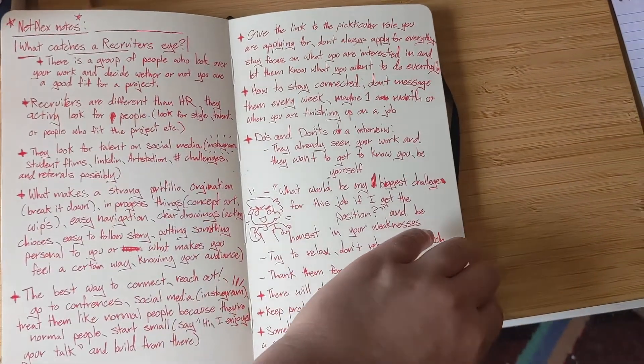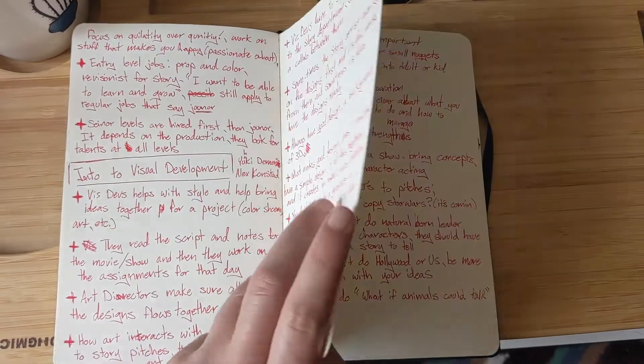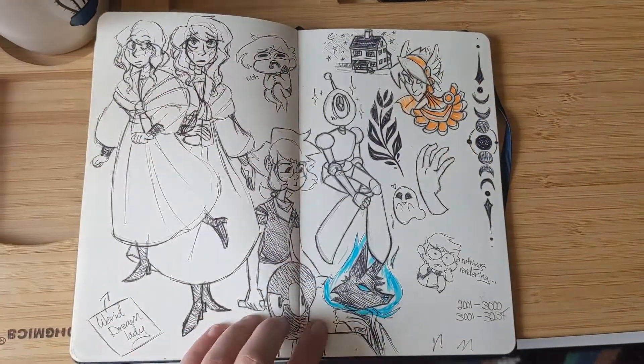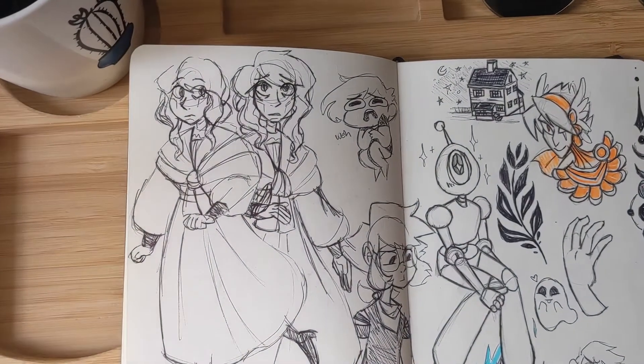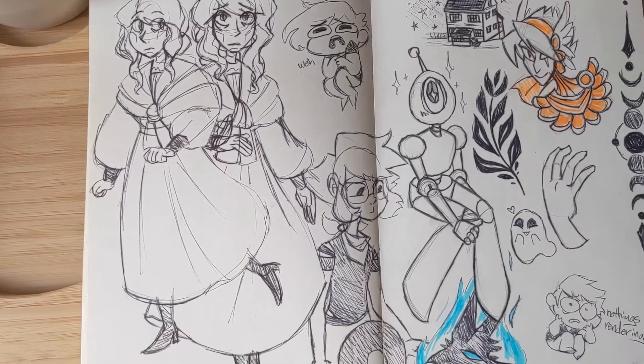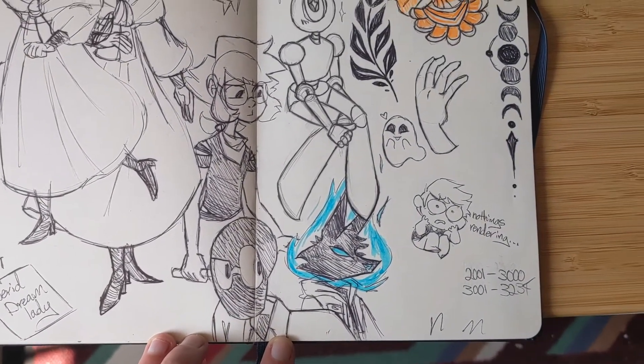These are also some notes from the Netflix recruiter stuff. I know I probably shouldn't use my sketchbook as a notebook, but I see it as a way of studying. This is another one of my favorite pages.